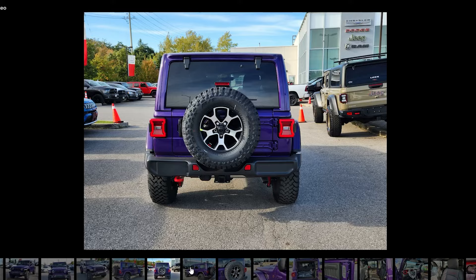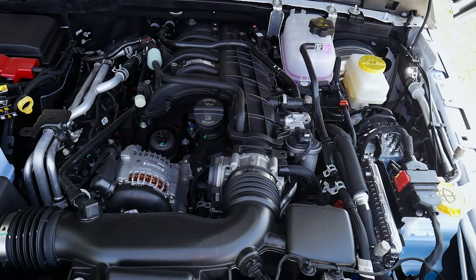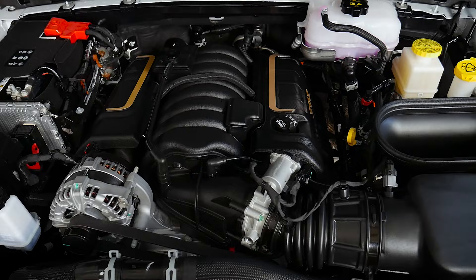Underneath the hood of the Wrangler, we've got a series of different engine options — from the regular 2-liter, the 3.6-liter Pentastar, a turbo diesel available in the States, and then the 6.4-liter Hemi V8 found inside the Rubicon 392.